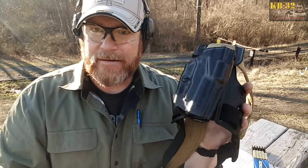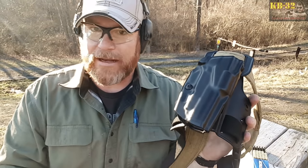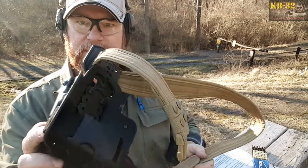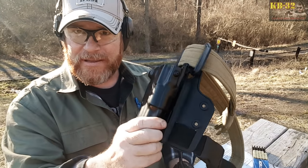And once you get your firearm in there, you're at level 2 retention — it's not going to come out. It looks good; at least you've got that going for you. We have a lot of fun. I'll go ahead and do reviews on the Condor and the UTG drop leg holster and compare them to this as a standard.